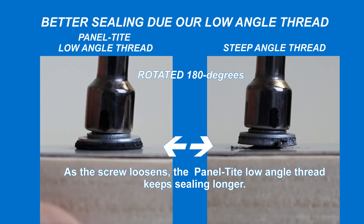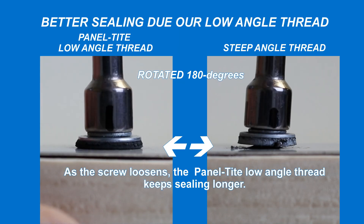Here's another advantage of a low-angle thread. When a screw loosens, a low-angle thread keeps the sealing washer engaged longer than one with a steeper angle.